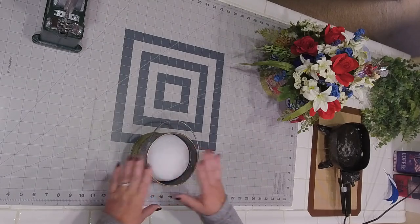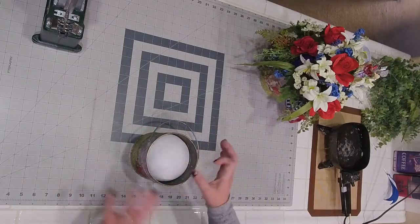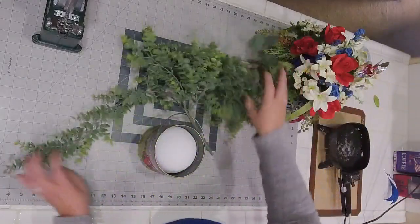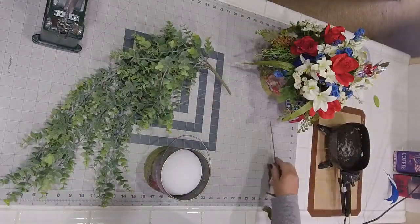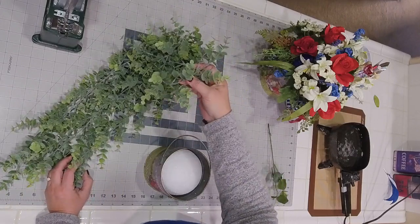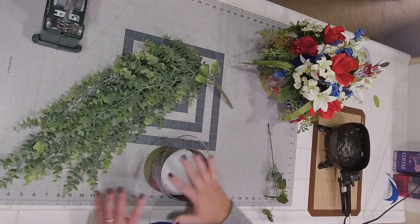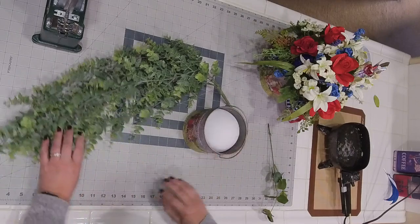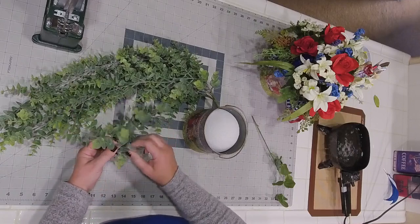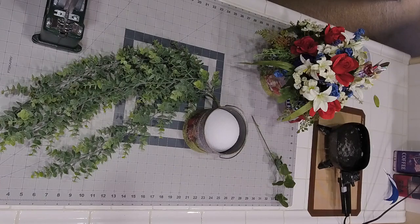The first thing we're going to do is green up the base, giving some filler to the outside before we start adding our florals. The greenery I'm using is like a hanging boxwood — sometimes you've got to look at alternatives rather than buy stems. This is a better value for the money because you can make quite a few picks from it. The downside is there's no wire, it's all just flexible with no life to it, but it's perfect for cascading over the little bucket.